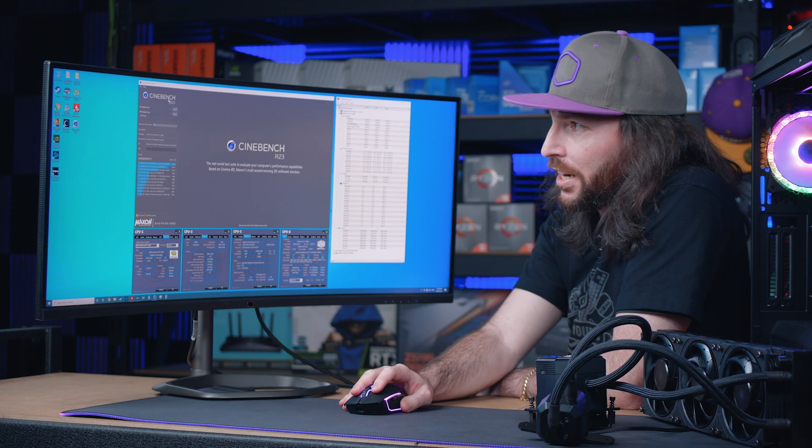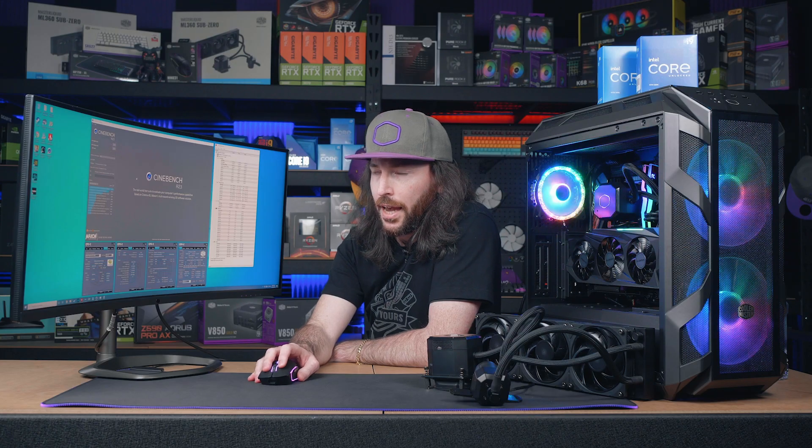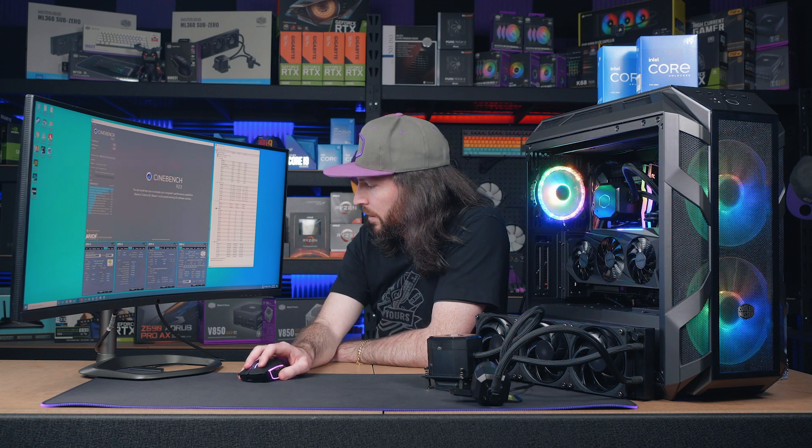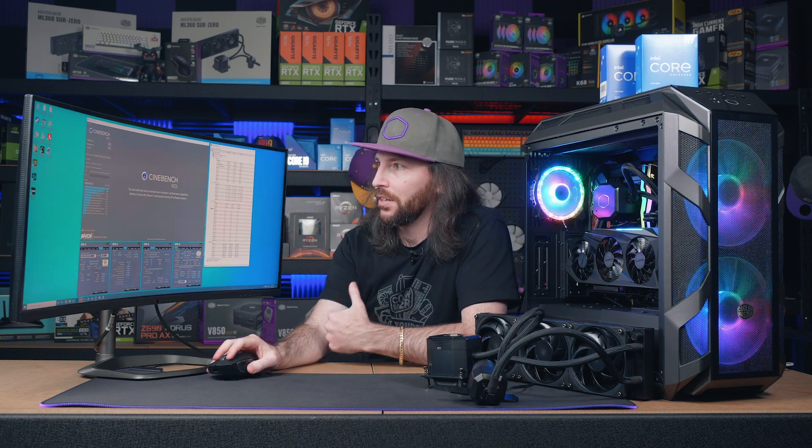We've got CineBench R23 running — a multi-core rendering benchmark. The ML 360 Sub-Zero is running in Cryo mode, which is why temperatures are very nice — running in the teens while ambient is in the low 20s. So it's already sub-ambient.